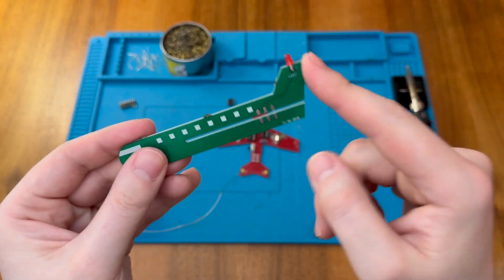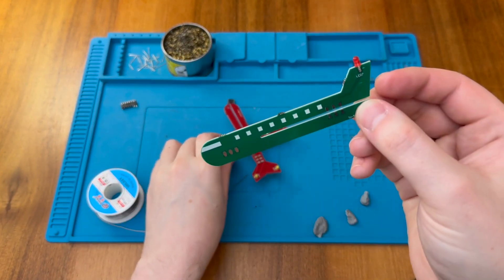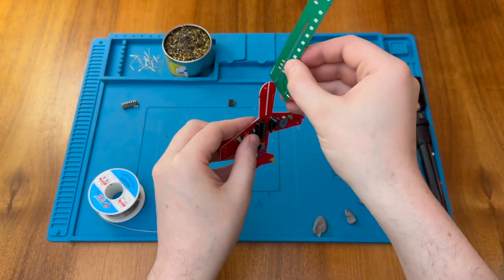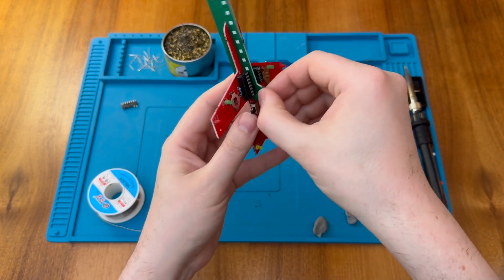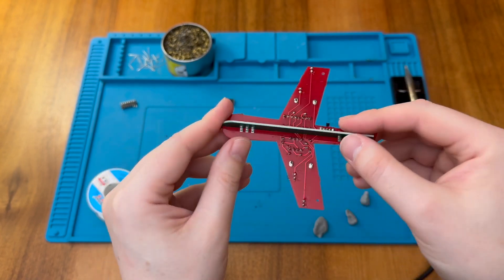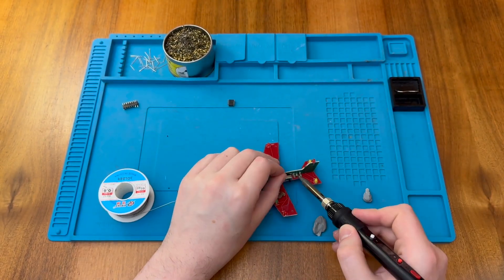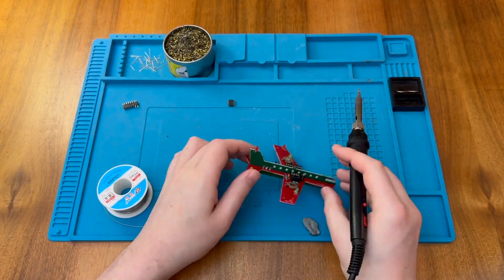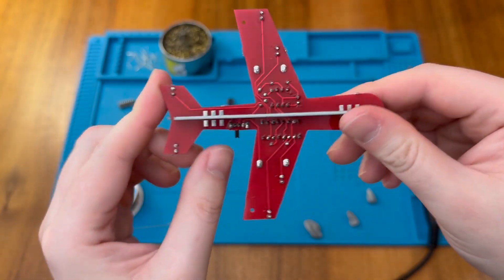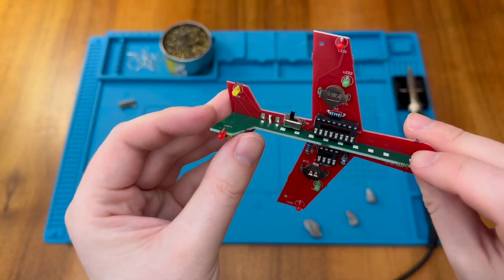Since there's an LED on the tail board, power needs to get from the other board — where the batteries are — to this board. There are connection points here that definitely need soldering. We can slot the plane body together, and there are also some additional connections we can solder for extra strength.